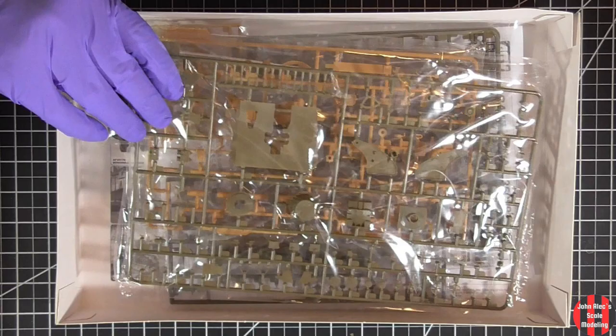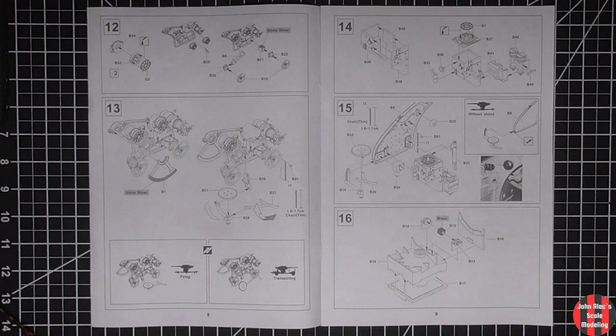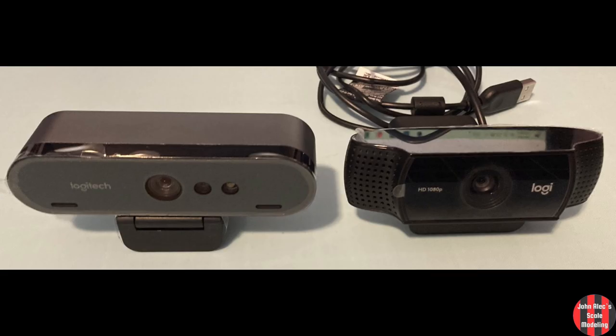Hey, thanks for tuning in. In this video, we'll take a look inside the AFE 135th 88 Flak Gun and chat about the upcoming stream series for the build. I hope you enjoy.